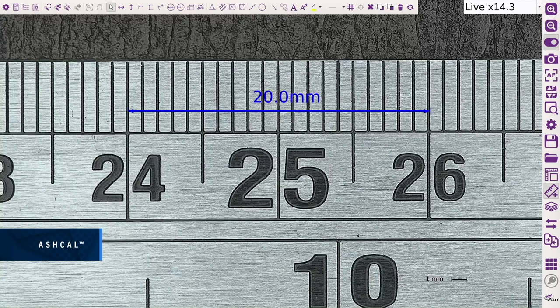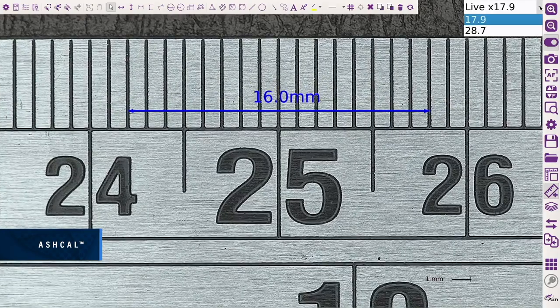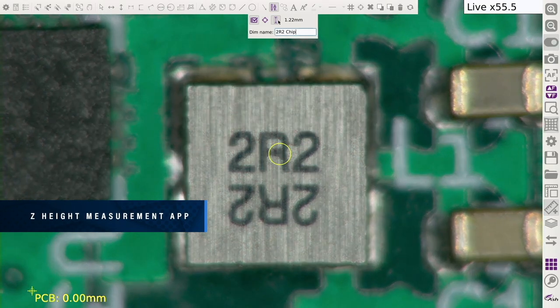Enhanced AshCal Calibration Technology continually maintains calibration at all magnification levels, removing the need for manual setup and recalibration, saving time and increasing efficiency. AshCal Calibration Technology is unique to Ash Systems, measured in 3D on the Omni 3.